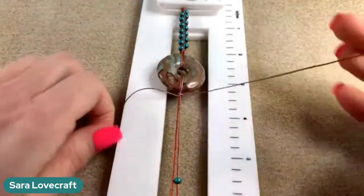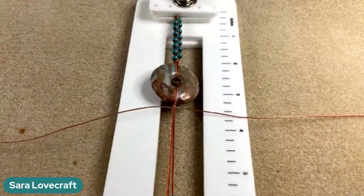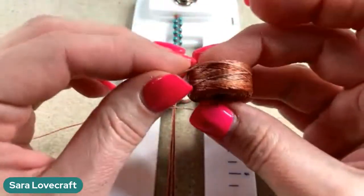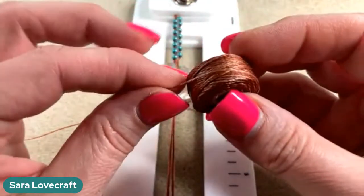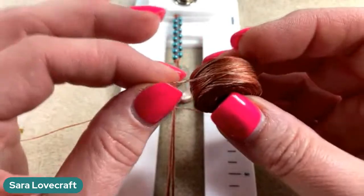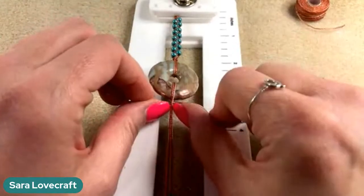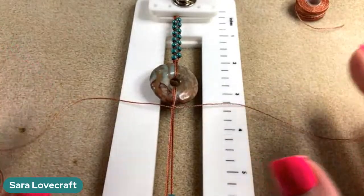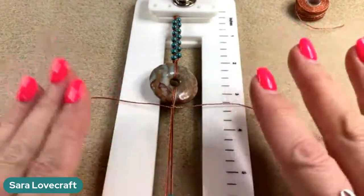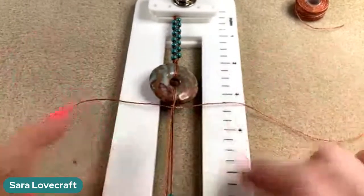Remember how the square knot happens in two steps? The knot we're going to do now uses the same steps as a square knot, but we're only doing one step at a time. We're going to alternate sides, and we're going to take a bead on the right, push it up, do the P-shape on the right. Left-hand cord goes behind and up through, and pull - pulling pretty snug so that side kind of wants to go behind the bead.